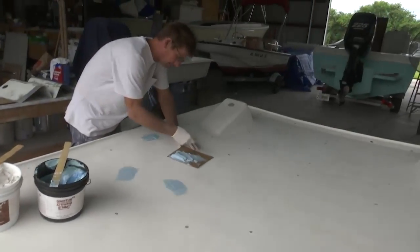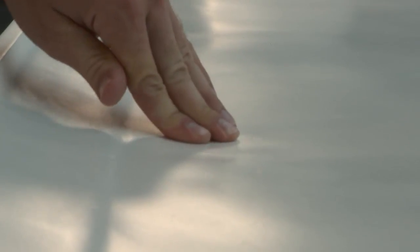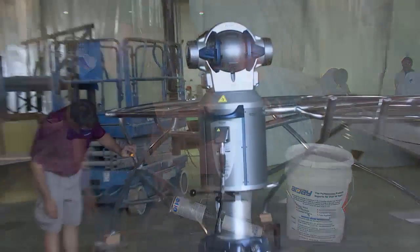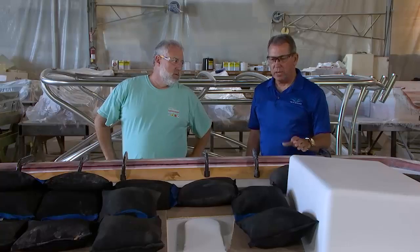Our original thoughts were to take the original hardtop, plug some holes, fair it, and paint it — but my team discovered some real issues with it. It was literally disintegrating on the inside: it was rotted, it was crushing, there were waves, and it really wasn't up to the caliber of Ship Shape TV. I wanted to get the best brains behind possibly coming up with a mold to fabricate a new hardtop, and that's what your team has done.